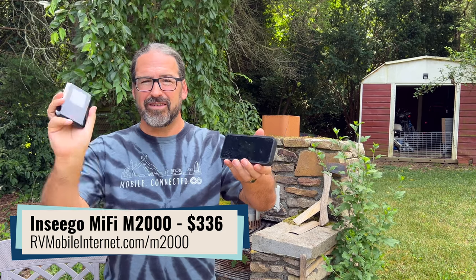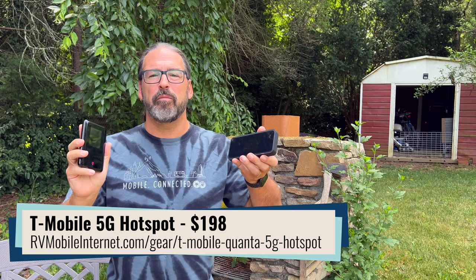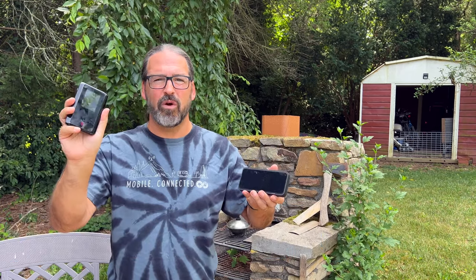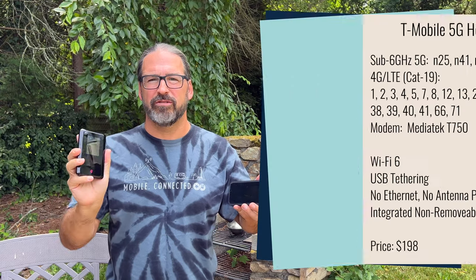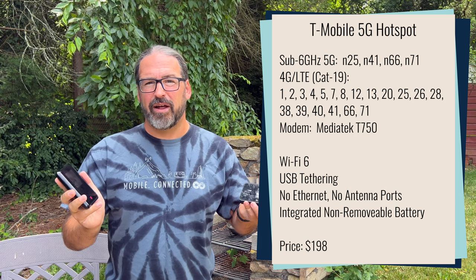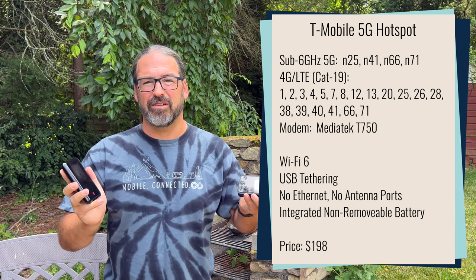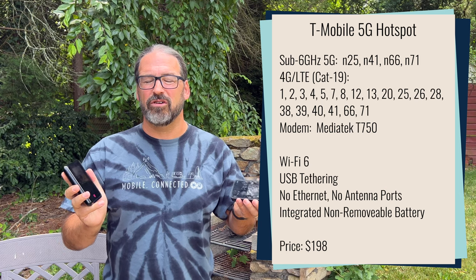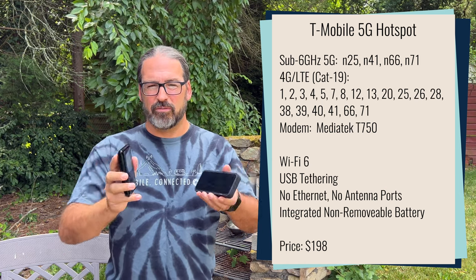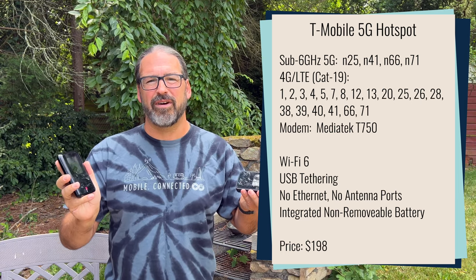This device is $198, this device is $336, and on paper they look very, very similar. So what is the difference, and should you be going for the new cheaper alternative? These are both 5G hotspots with similar bands supported on T-Mobile — basically all the 5G bands T-Mobile is currently deploying. They also have Wi-Fi 6 radios for making your local Wi-Fi network, supporting the latest Wi-Fi standards.